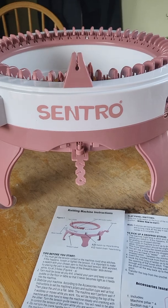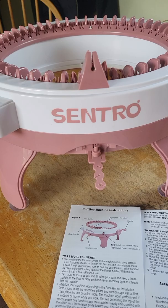Hello, this is Tracy from Critters Craft & Crochet. Today I'm showing you what all comes in the Centro 48 needle knitting machine.